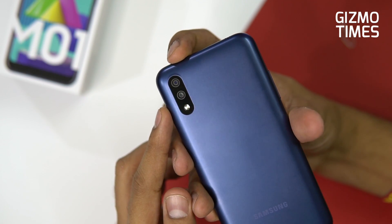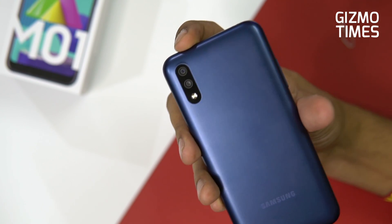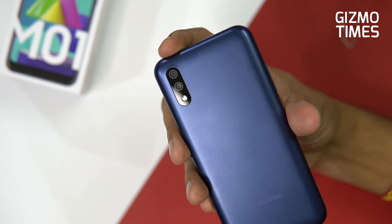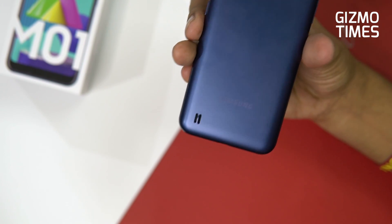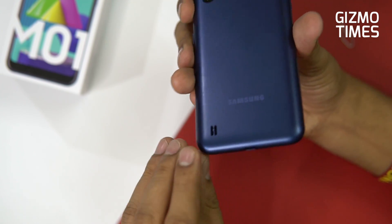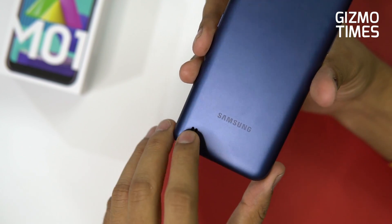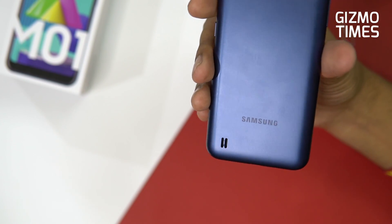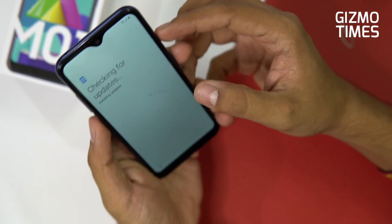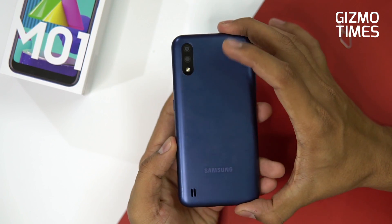On the back, you have a dual camera combination with a 13-megapixel primary camera and a 2-megapixel depth camera. There's no wide-angle camera or any other sensors. There's an LED flash and the speaker is on the back, with a little bump between the two speaker grills — so when placed on a flat surface, the sound won't be muffled.